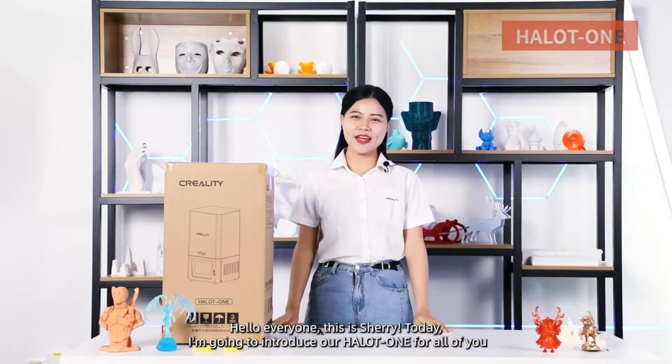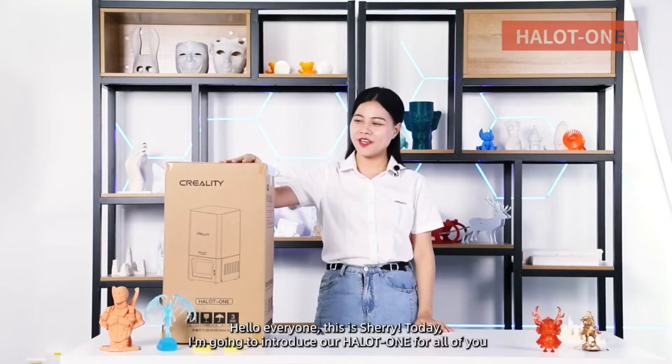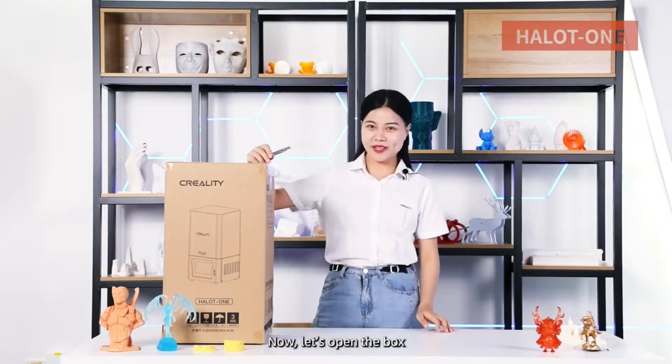Hello everyone, this is Sherry. Today I'm going to introduce our Halot One for all of you. Now let's open the box.